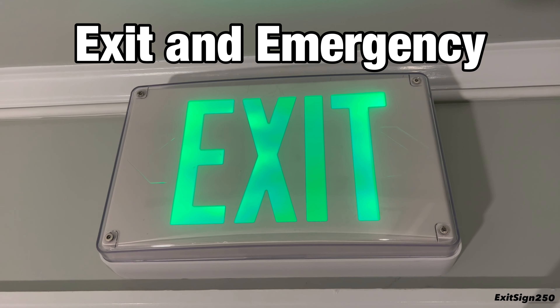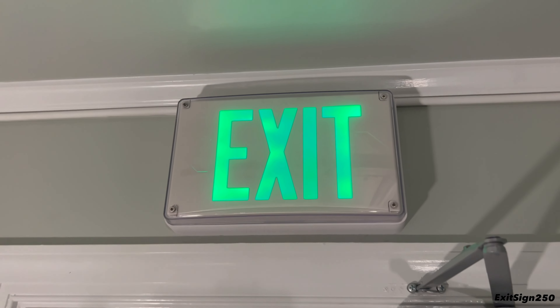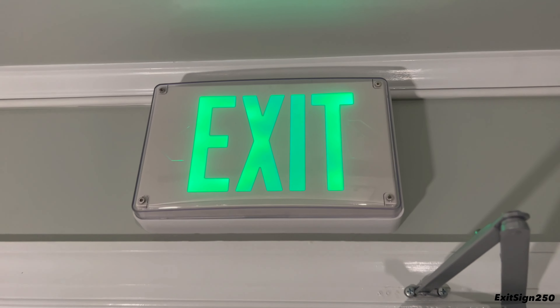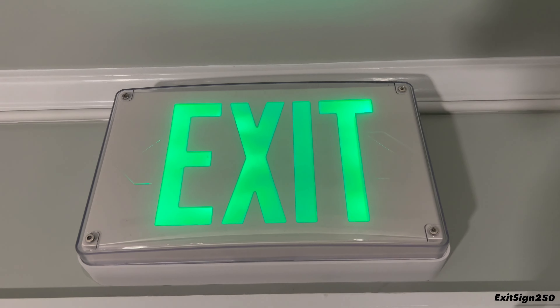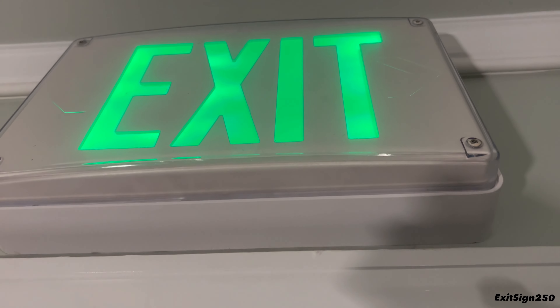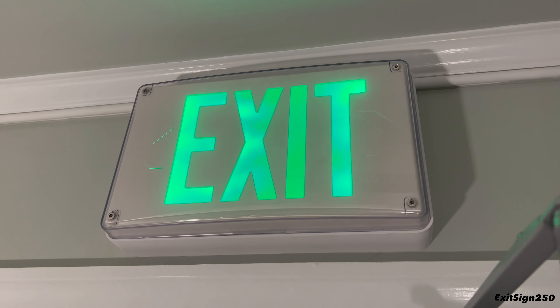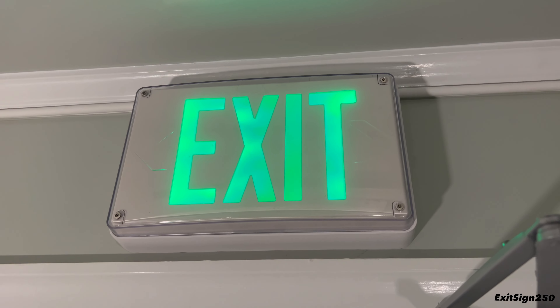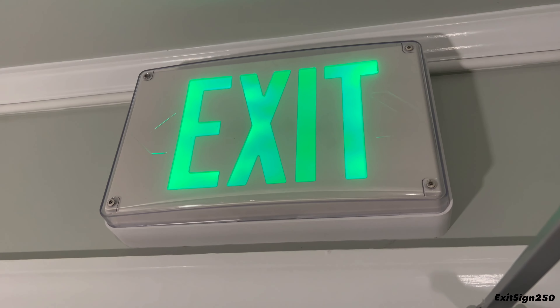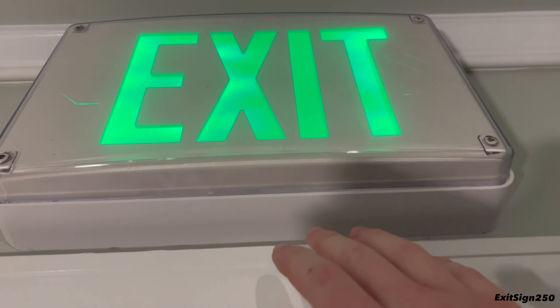This is Exit and Emergency episode 14, and let's start with the exit sign above my bedroom door. It might look a little different from most. You can see it has four screws and it's a bit wider, because it is an all-conditions exit sign — vandal resistant, installable inside or outside, and it'll resist things that are thrown at it or hit it.